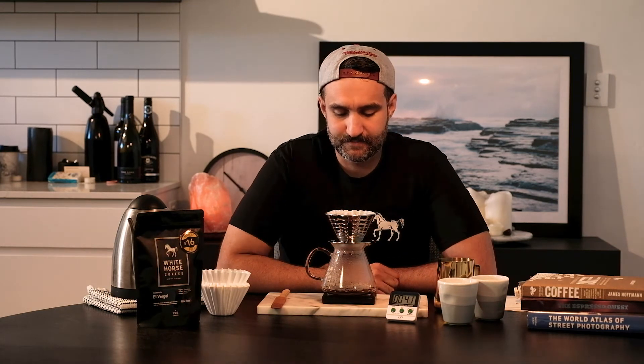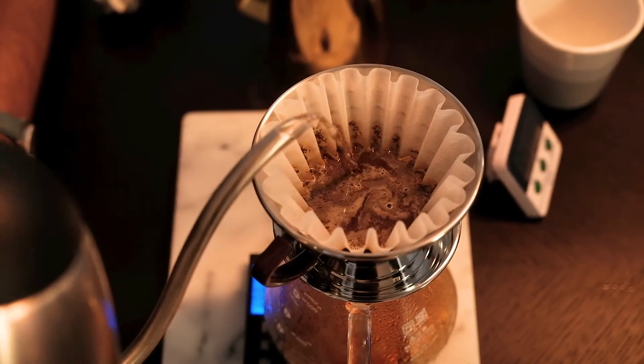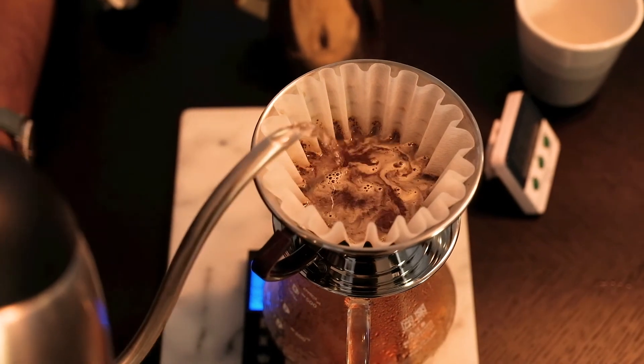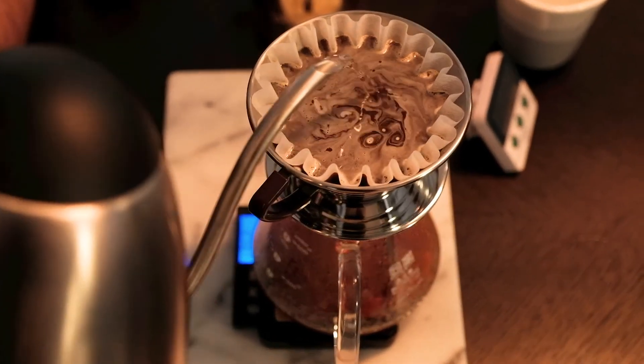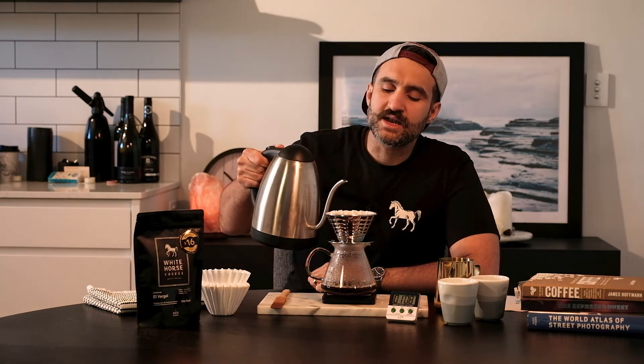Usually I want to wait about 45 seconds and we're currently at 35. Now all I'm doing is incrementally adding the water to the brew in a slow but consistent motion. I'm going to put in as much as the brewer can handle — right now I'm at 220 grams and that's 300 total. My pouring motion is slow and steady in a circular motion.